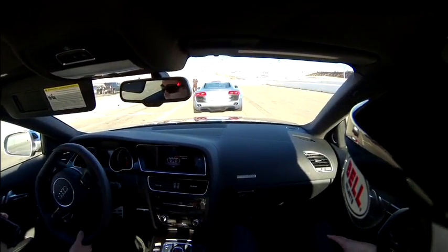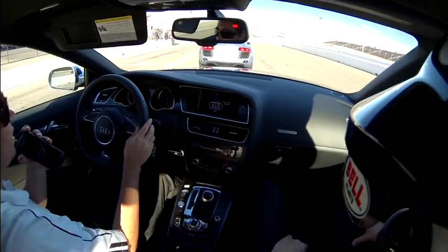Alright guys, go ahead and throw it in gear. We're going to move over to the right-hand side here and stick a nice single file.